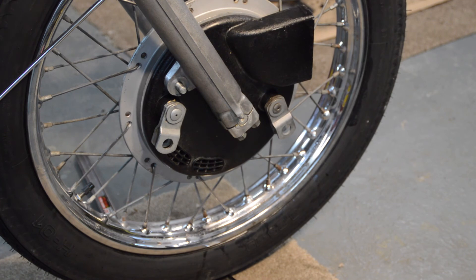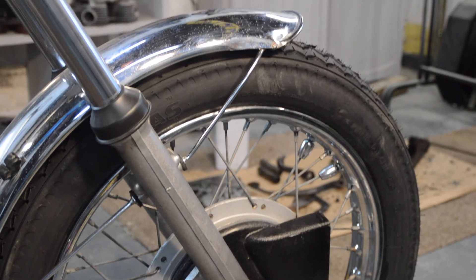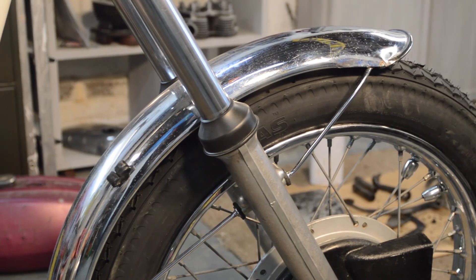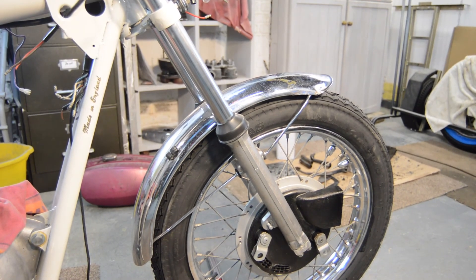Just need to set the brakes - that's simply a matter of popping off the rubber cap and turning the adjuster as seen earlier. And there we go - that's the front mudguard, the original front mudguard, mounted in the lower position, which frankly I prefer. It may not be entirely original but I think it looks better.